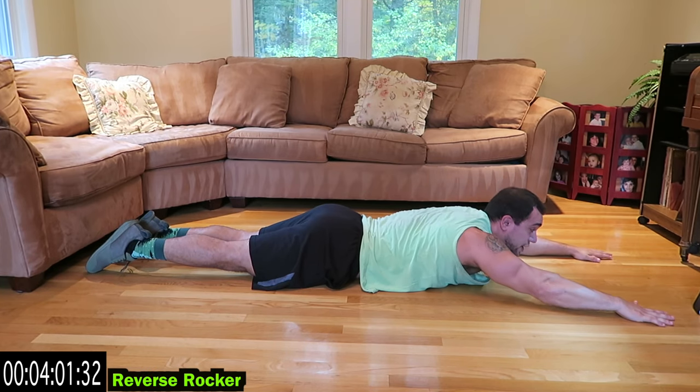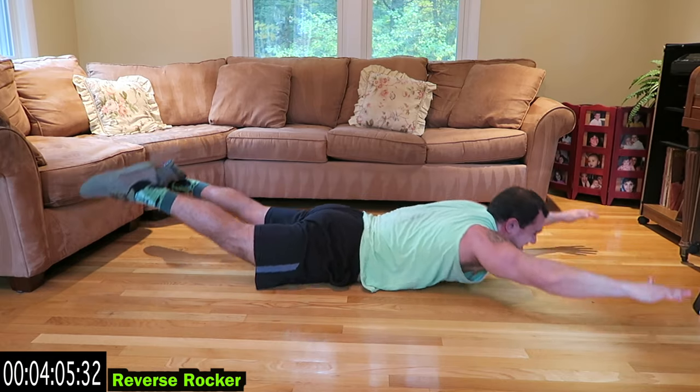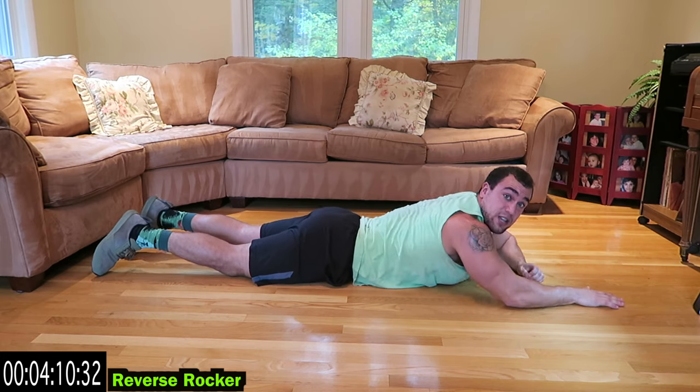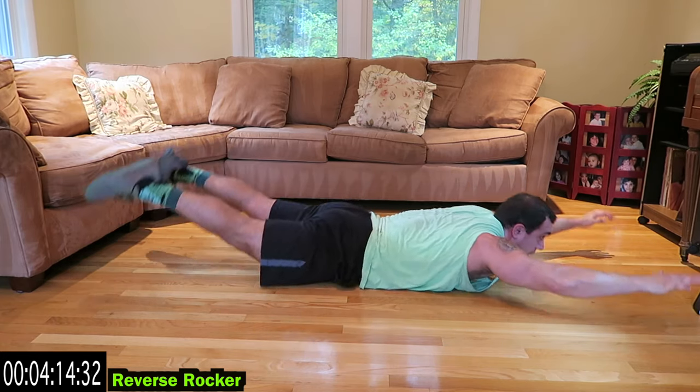We're going to the reverse rocker now, guys. You're going to be up holding it and rocking. This one is brutal — you have to get some momentum, squeeze the core the whole time, and you're rocking. The upper body will be up and then the lower body.